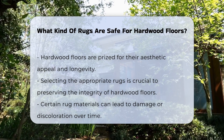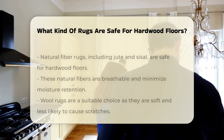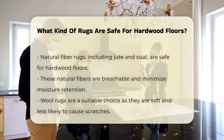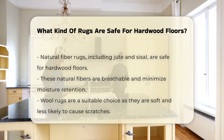Natural fiber rugs, such as jute and sisal, are generally safe for hardwood floors. They are breathable and do not trap moisture, reducing the risk of damage to the floor. Wool rugs are also a good option, as they are soft and less likely to scratch the surface.